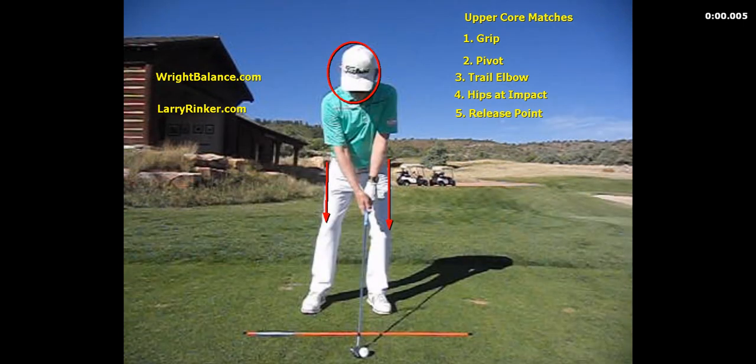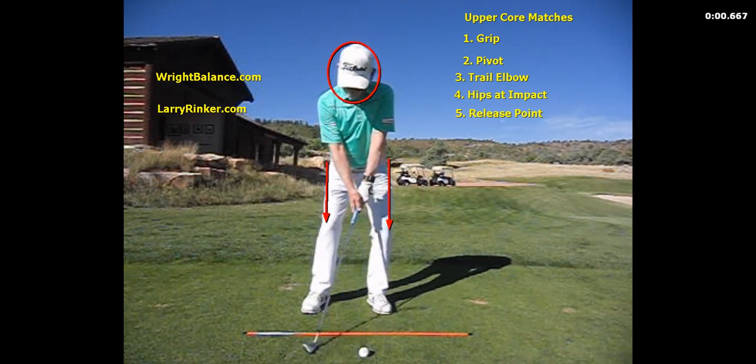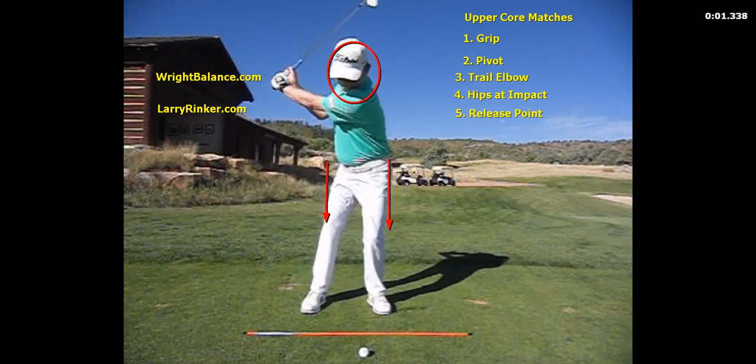When it comes to the pivot, the upper core player is going to turn the right hip the most and move the least amount laterally.